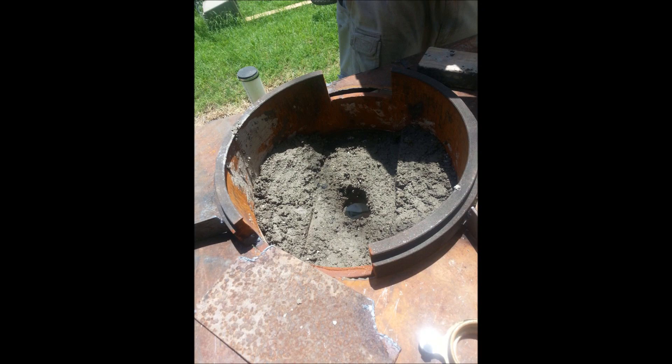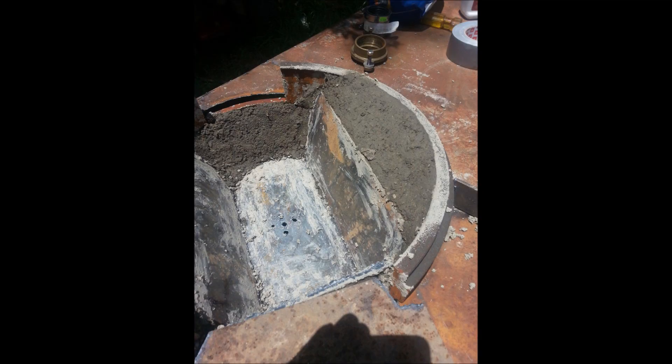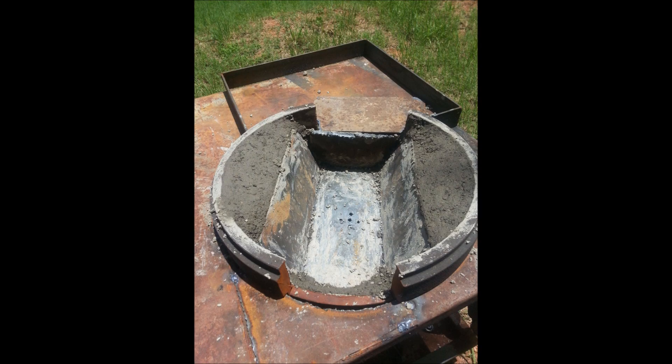This particular forge took three batches to fully insulate. A batch was used to fill the bottom of the drum, and another batch was used on each side of the fire pot. Working in layers on the sides and using a piece of 2x4 to compact and fill the voids, you pack the clay all the way to the top of the drum.